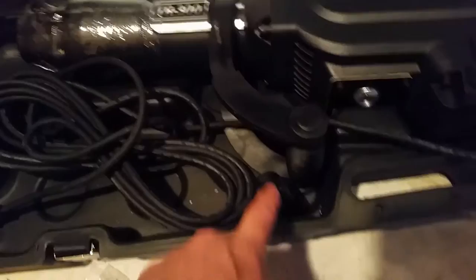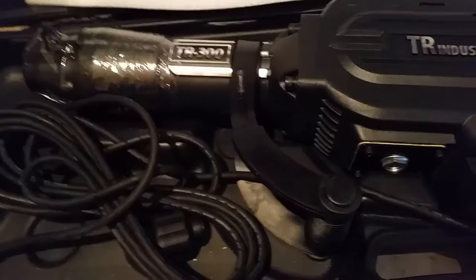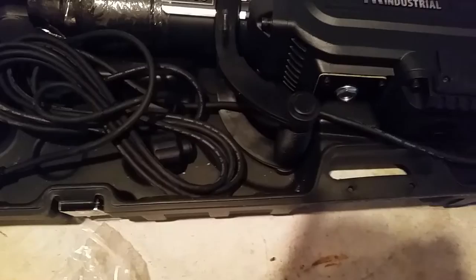I'll explain a little bit about the head later. The handle — you have to take this knob off because you can't package it back up with the handle in the right position. You have to loosen the handle and turn it around for it to fit back in its box.